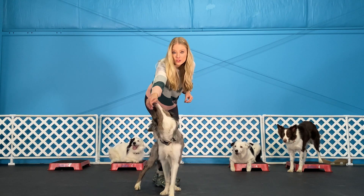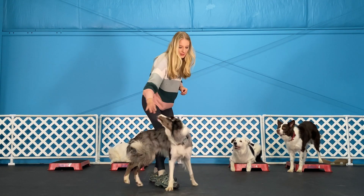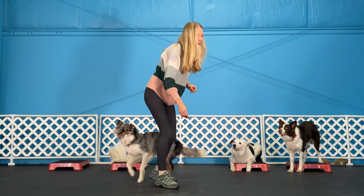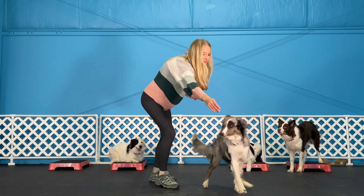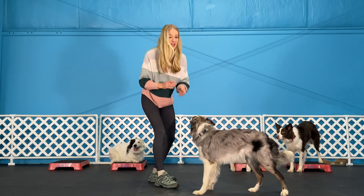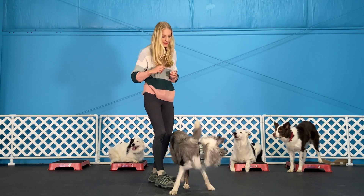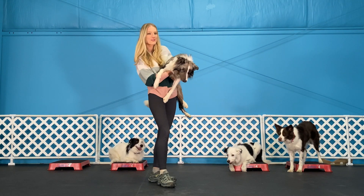Once you've practiced with a treat to your dog's nose, you can start practicing it above their head — above their head like this. And then eventually adding a word, and with a flick of the wrist: left, right. Your dog will be spinning left and right in no time.